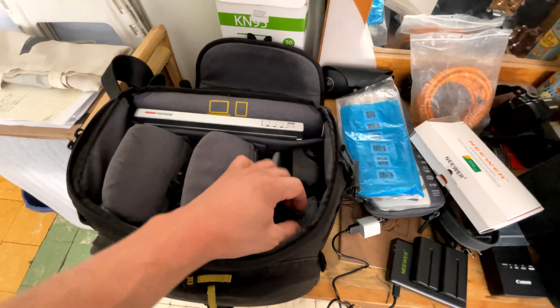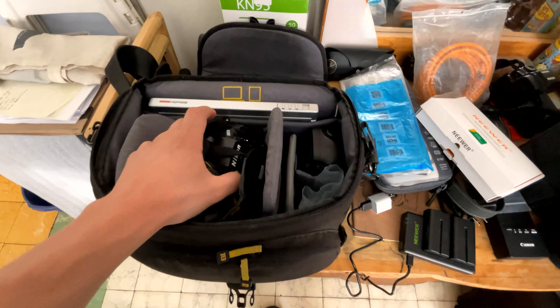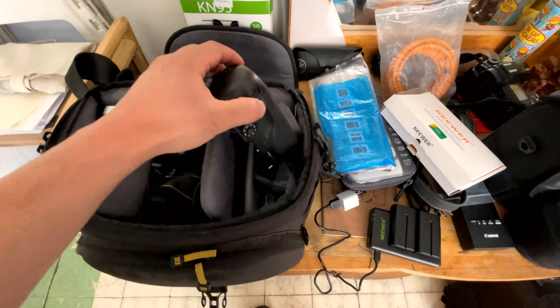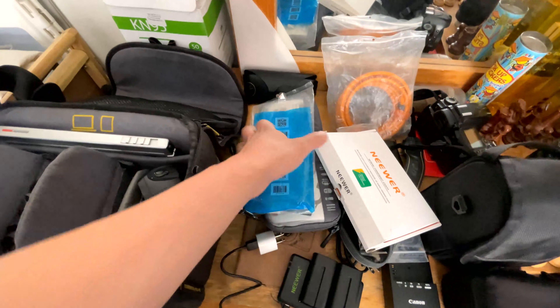We have two batteries, as we already said — two batteries that are completely charged — and our camera will start taking photographs from the coverage part. The battery grip is very functional for not having to change batteries during the shooting or the most important events.